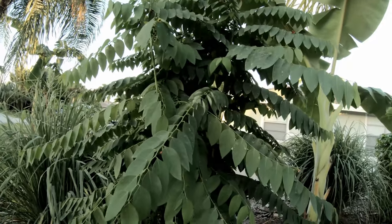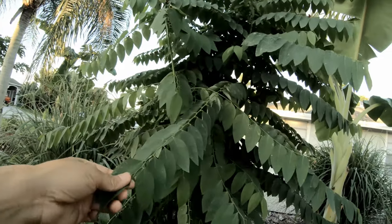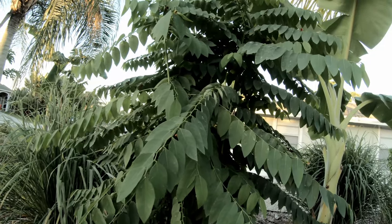I don't know whether that's true or not, I have no idea. But you can eat the leaves, the fruit, and it still looks good in the garden.